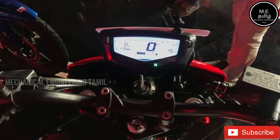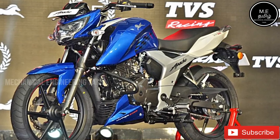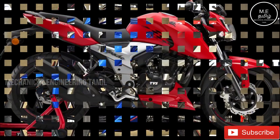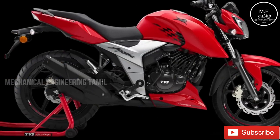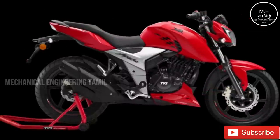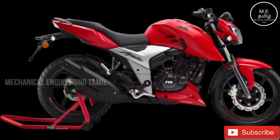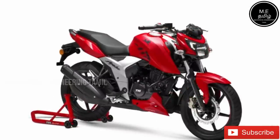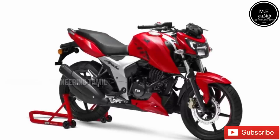This bike is available in 3 variants. It is available at around 100 price range — in the 90s price range.